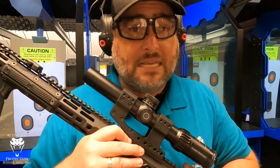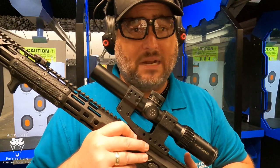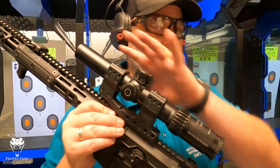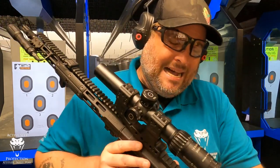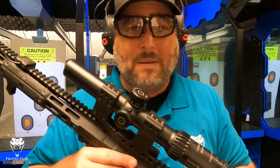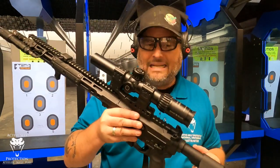If you've got more money than you know what to do with, then this low-power variable optic is amazing — the glass clarity is something else. But it's over $2,000, and for most people they're not spending that on their whole rifle and pistol combined.